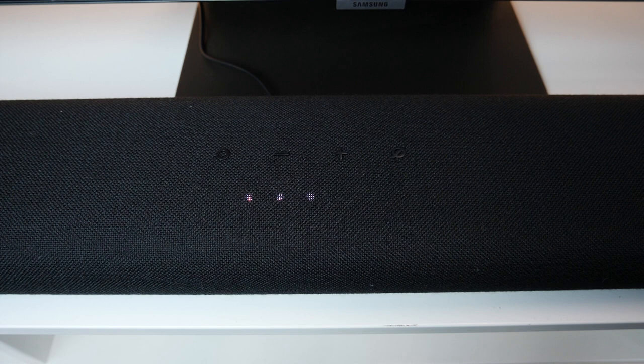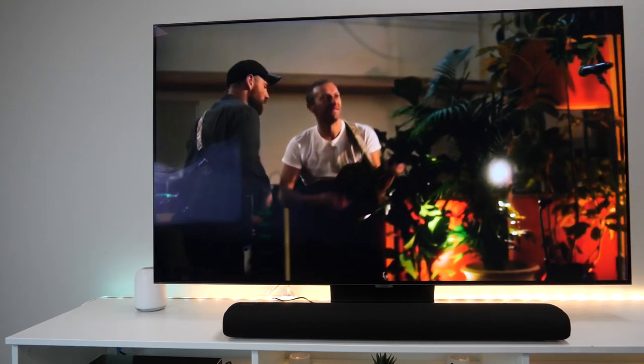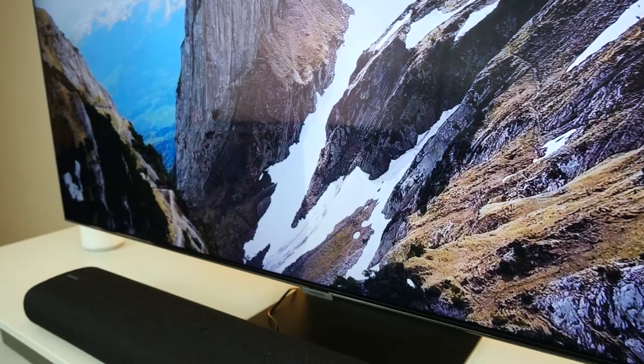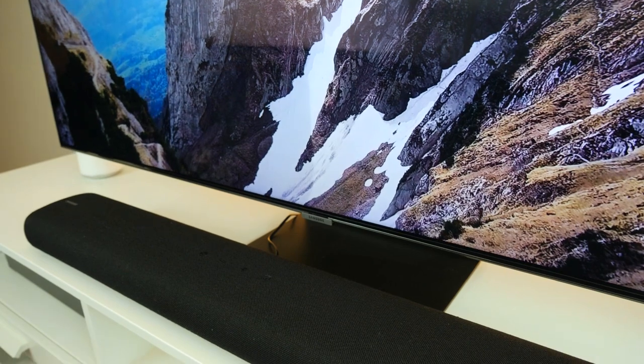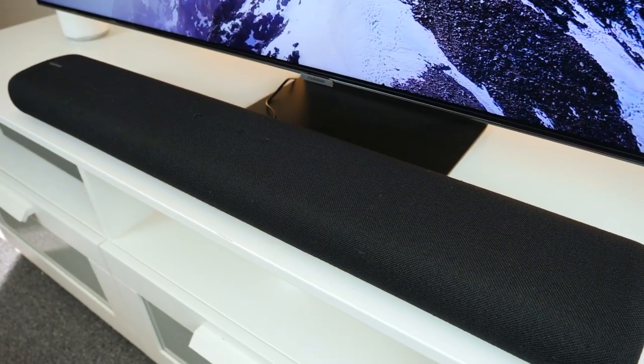This soundbar has three modes: Standard, which I found was great for movies or general TV; Music, which is of course perfect for hearing the full depth and power of music; and Adaptive, which is probably best all round as it adapts itself to what you're watching to give you the optimum settings in real time.